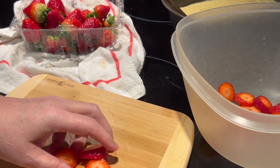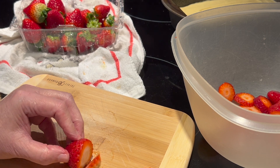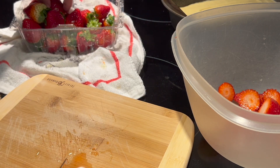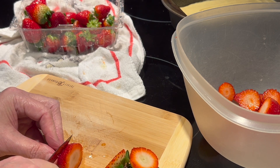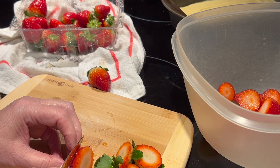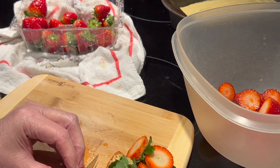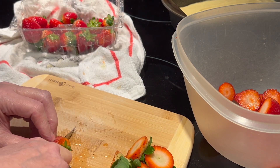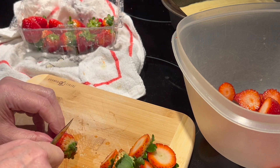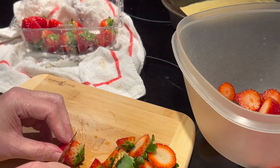Do you like strawberry shortcake? What's your favorite dessert to eat on Valentine's Day? My favorite desserts are chocolate-covered strawberries, tiramisu, and tres leches cake — those are my three favorites. I can make all three of them, which is pretty nice. The good thing about learning to cook is if there's something you like, you can make it at home. I really think it always tastes better when it's made at home — there's that secret ingredient of love and care. What are some of your favorite desserts? Let me know in the comments below.